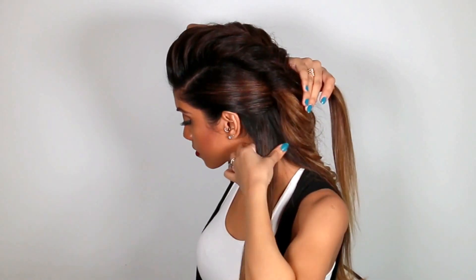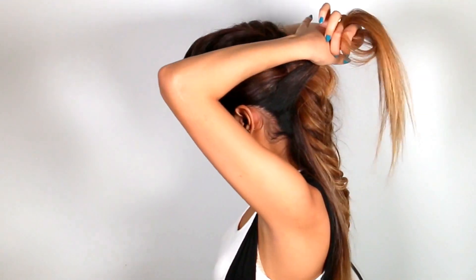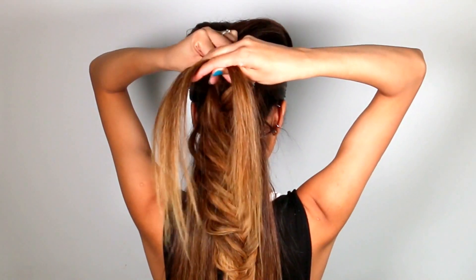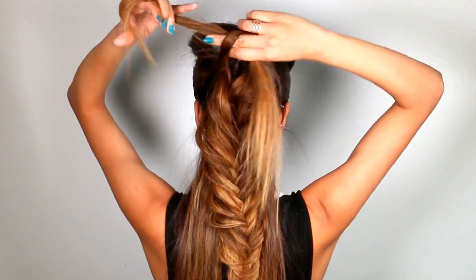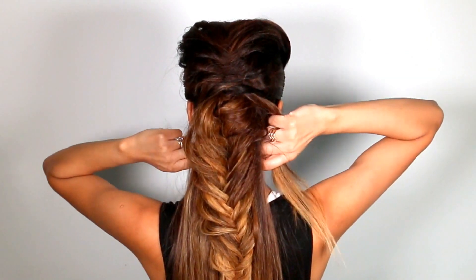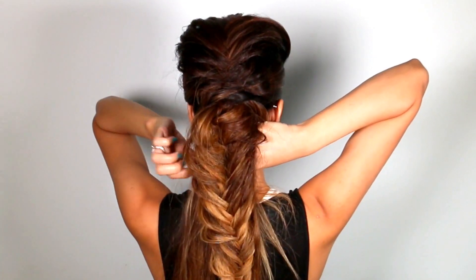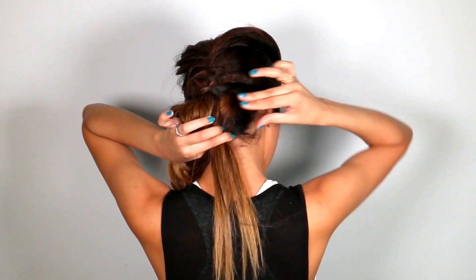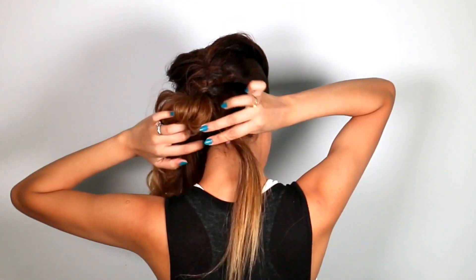From the remaining hair, take one-inch sections behind each ear. Take these two sections upwards towards the back and tie them off like you would tie a shoelace — take the right side over the left and bring it under the loop, creating a knot. Then take the tail ends of the knot and bring them under all of the hair, and tie it off with a clear elastic band, nice and tight.